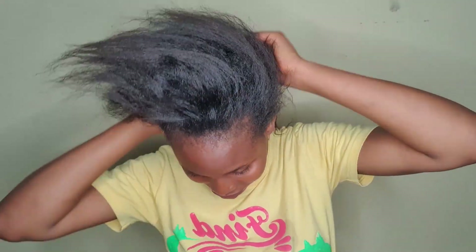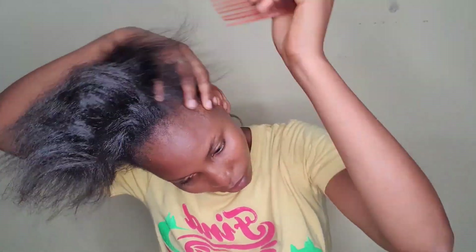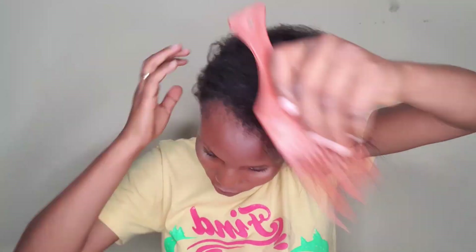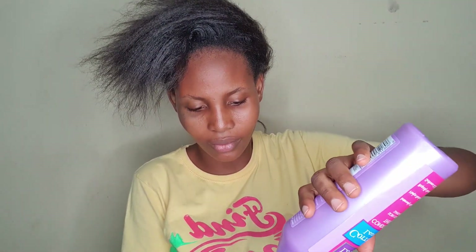My hair is freshly washed — I washed it while I was making the ponytail, and immediately after I finished making the ponytails I decided to pack it. As you can see, the hair was treated and there's no breakage, which shows that I have very good healthy hair.